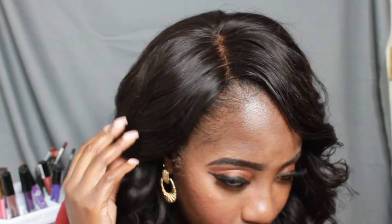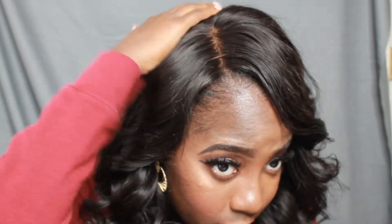Even now, a month in, there's still no shedding at all. The closure is really nice and natural looking. I did end up bleaching my knots — this was my first time doing that and I feel like I did a decent job. The closure is very good quality; it took really well to the bleach. I only left the bleach on for maybe 10 to 15 minutes.